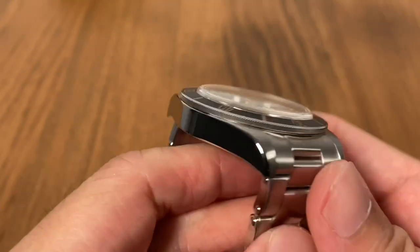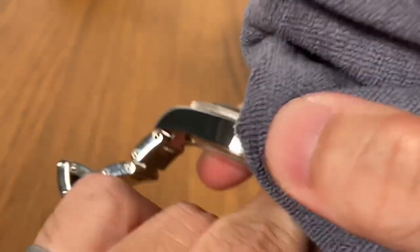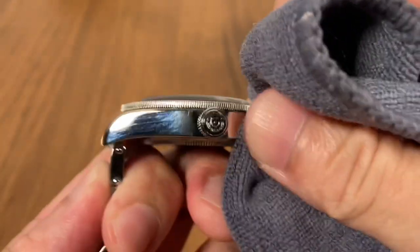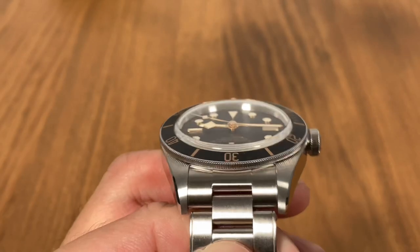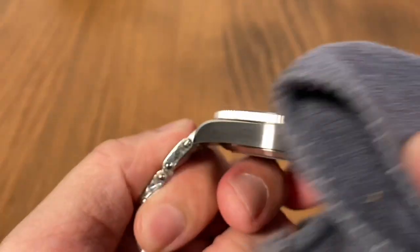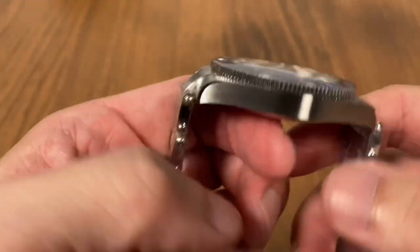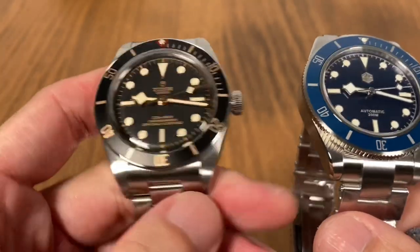Yet more differences in the finishing. The Tudor Black Bay has mostly polished finishing on the case sides, whereas the St. Martin here has mostly brushed finishing — the case sides are brushed, as are the tops of the lugs, and the top of the bracelet is brushed with the sides of the bracelet polished. So it's very much like the Tudor, the only difference being the Tudor has even more polished finishes along the case sides.